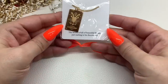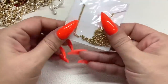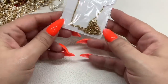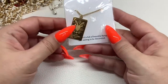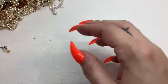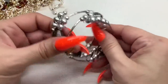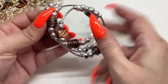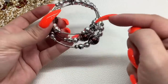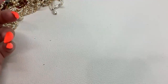Oh, this is cute — a Capricorn gold tone necklace, probably 18-inch length. That's a really nice necklace — five dollars. It would look really great layered with a couple of other chains. Here is a silver tone bracelet but there's a lot of wear on it, so just a dollar on that.